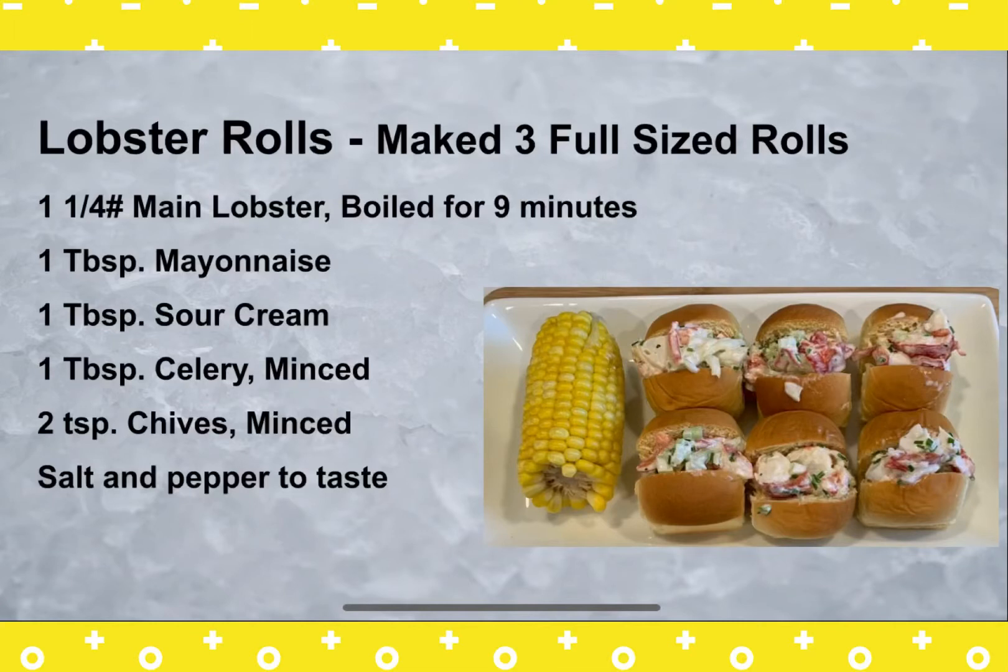Today I'm gonna show you how to make a lobster roll. This recipe makes three full-sized rolls. You can use hot dog rolls or the long rolls in the bread section. I had only mini rolls, so that's why you see I made six mini rolls.